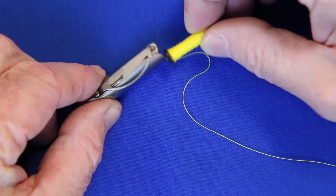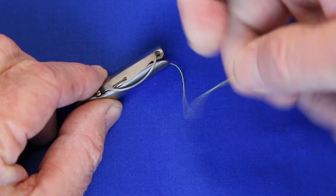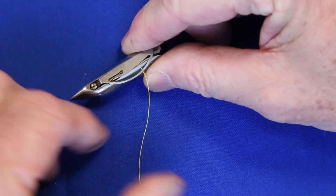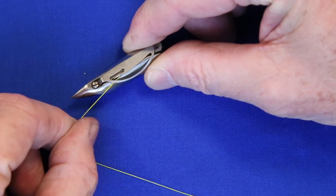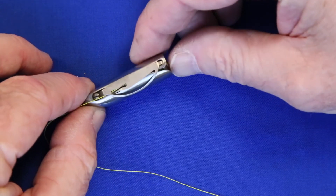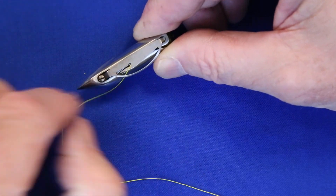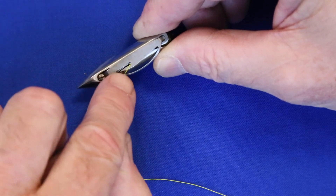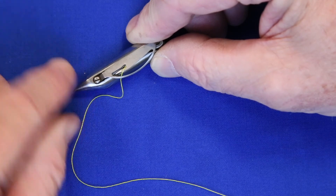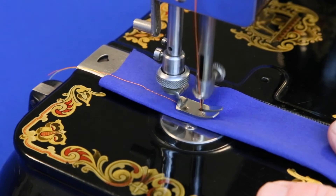Once the bobbin is full of thread, slip it into the bullet shuttle, then bring the thread up through this slot opening, over, and pull it out the front. Then bring it to the side so that it comes out of that little opening. This small screw is the tension adjustment. Then place the shuttle in its carriage and you're ready to sew.